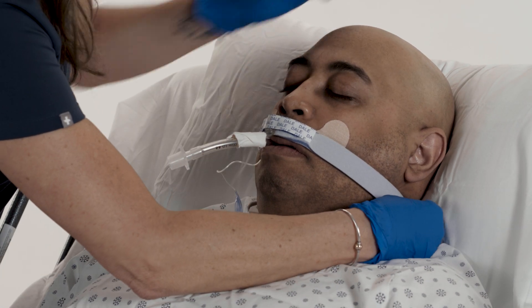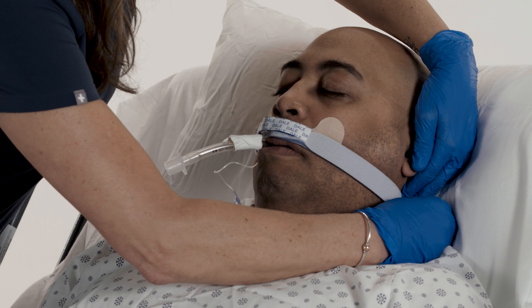Adjust the fastener tabs on the neckband for a snug fit as necessary.